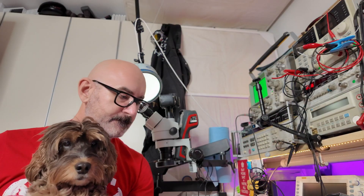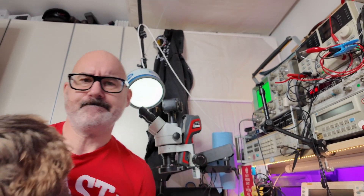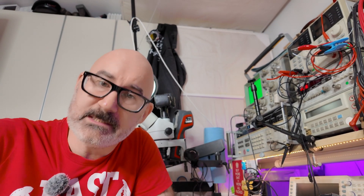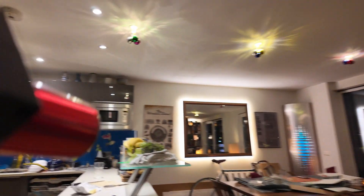So, unpause the video. Hello Kit, it's your Uncle Dave here. I'm just making a short video to introduce you to your Christmas present this year. It's this. It shoots sparks.